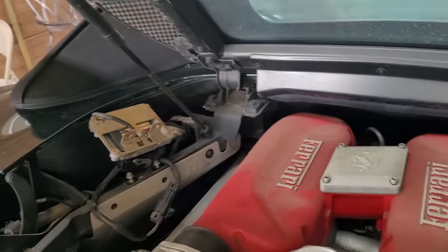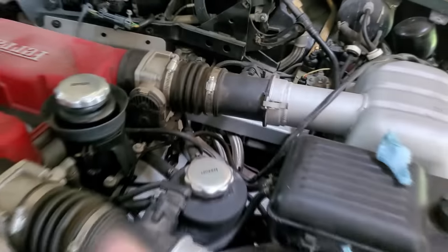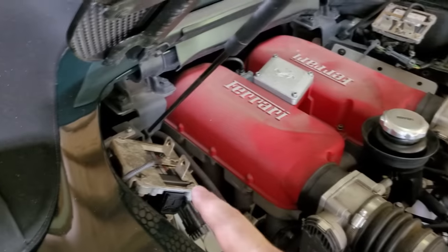Everything is hooked up - this is now the driver's side ECU on the passenger side and vice versa. I'll plug the battery in and turn the ignition on. I can definitely hear a throttle body clicking right when I flip the key. It's now coming from this side - see how it flipped from that side to this side? We've got an ECU problem. That should be our bad ECU.